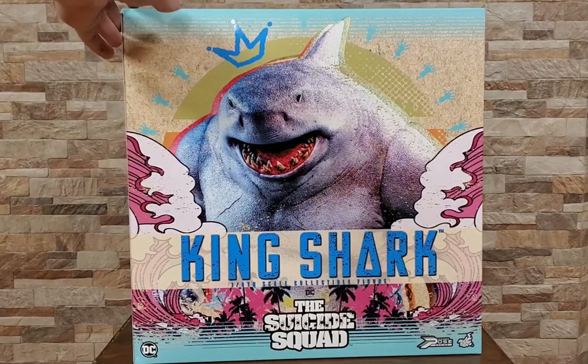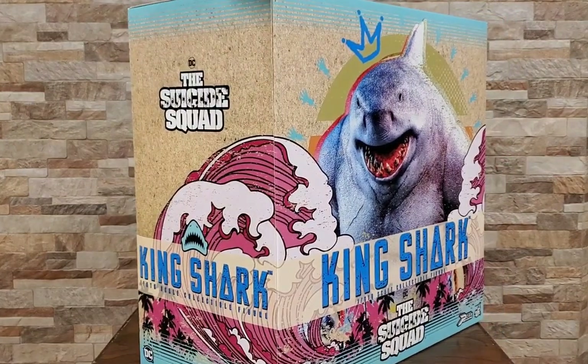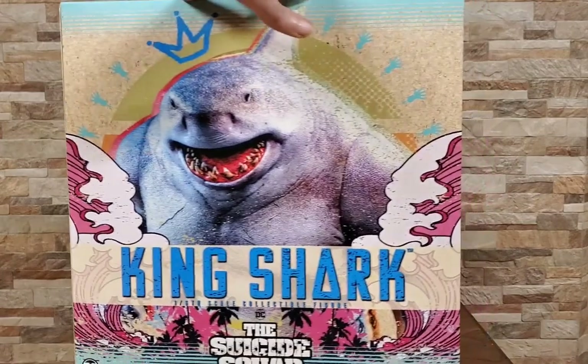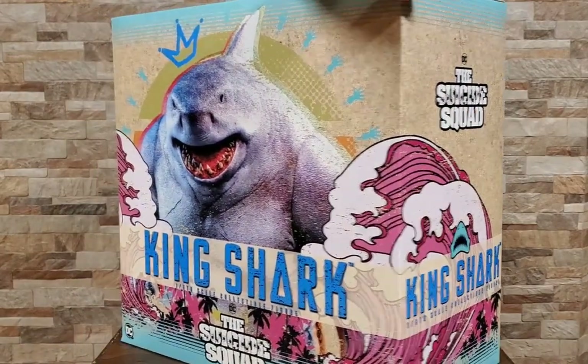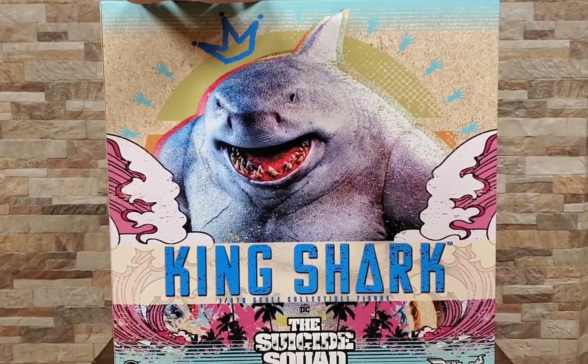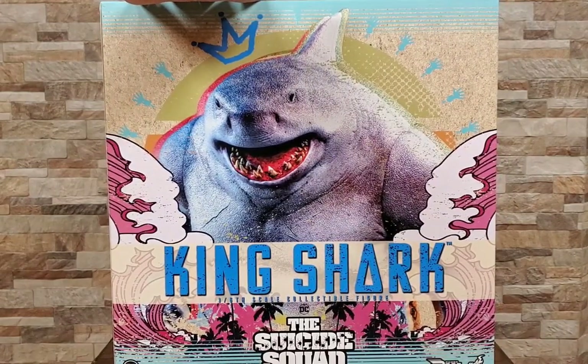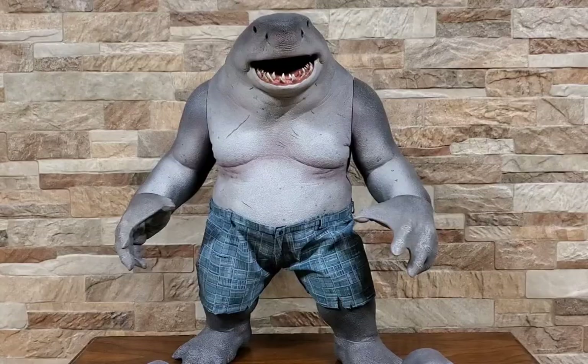We have already unboxed this fella just to make it quicker, but I did want to show off a little bit of the box itself just because it is absolutely gorgeous. So we'll get a couple different angles of that and then move on into the good stuff. This guy runs about $220 to $230 plus shipping, so he is kind of pricey but not bad compared to normal Hot Toys.